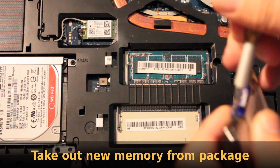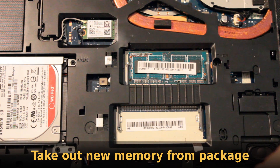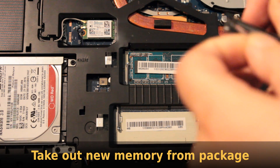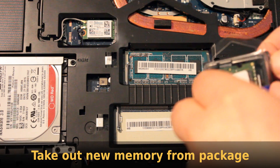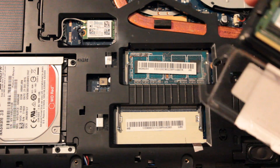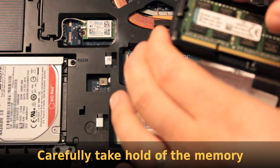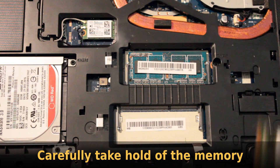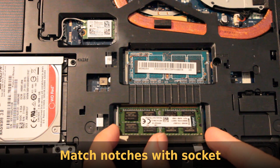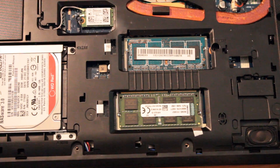Take your new memory module, and if it's still in the package, carefully open it. Make sure not to touch the connector, and carefully remove the module from its package. Hold it by the sides, and match the memory notch with the notch on the laptop. Carefully slide it into the connector, and press it gently into place so that the latches on the side click into place.